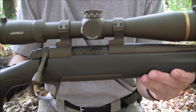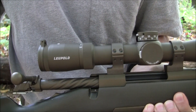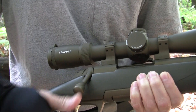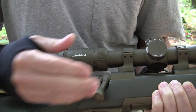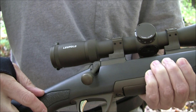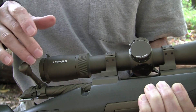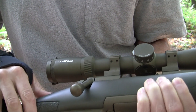Stainless steel, Cerakoted throughout. Let's talk a little about the bolt — as you can see there is spiral fluting in the bolt. The handle is extended so it comes out a bit further to allow for easy access. That's important, especially if you're wearing gloves — gives you more real estate, something to grab on. There's also fluting on the knob itself to reduce a little weight. The fluting reduces weight on the bolt and also gives an area for dirt to go into rather than grinding it in.